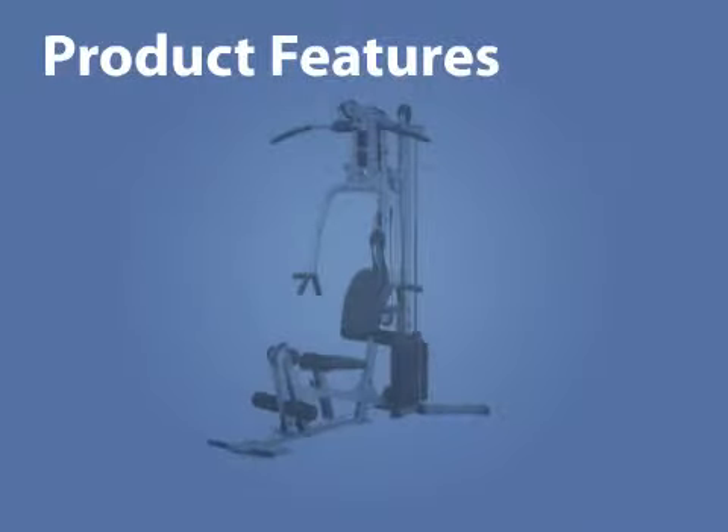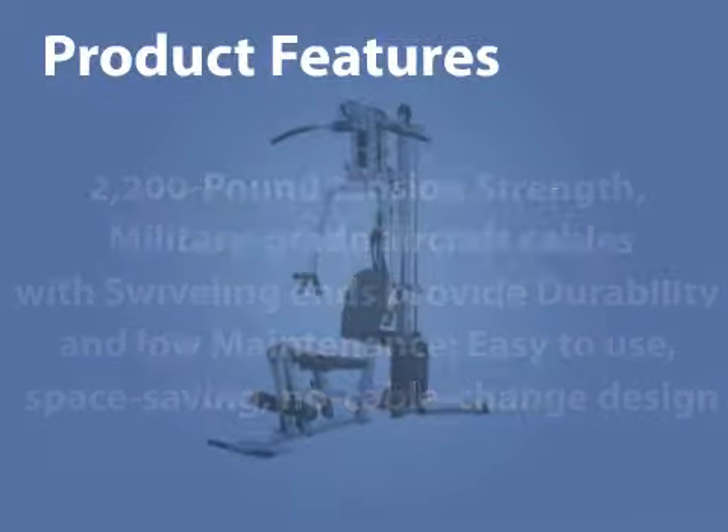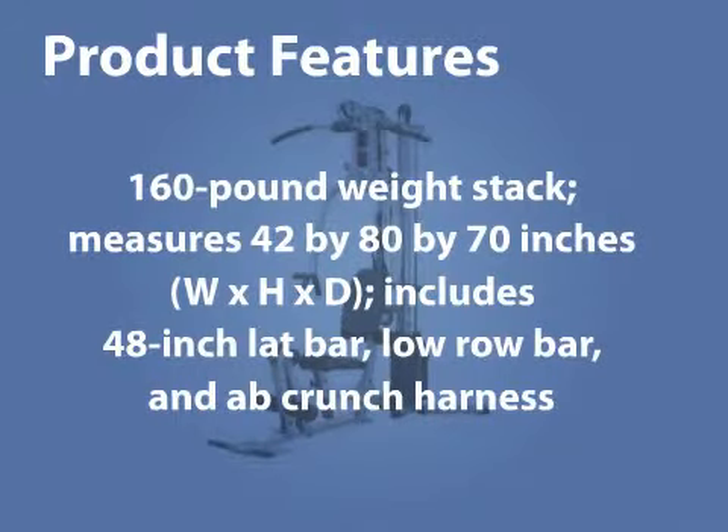Product Features: 2,200-pound tensile-strength military-grade aircraft cables with swiveling ends provide durability and a low-maintenance, easy-to-use, space-saving, no-cable-change design. The 160-pound weight stack measures 42 by 80 by 70 inches — width by height by depth.